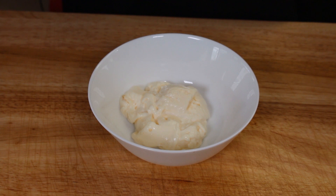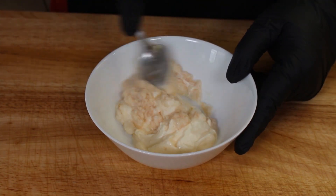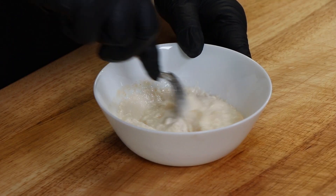Before we get to the burgers, I want to get a sauce made that we're going to put on these, and this is going to be a horseradish mayo sauce. We've got four heaping tablespoons of mayonnaise here, and to this I'm going to add two tablespoons of prepared horseradish. Give this a quick mix. You cannot not smell horseradish when you use it. I just love horseradish on beef especially.